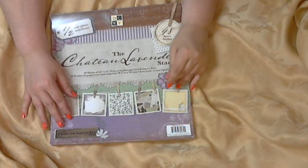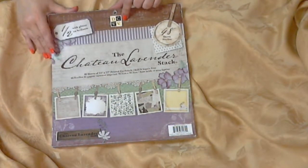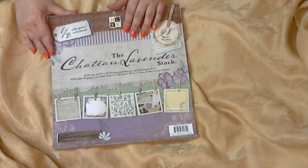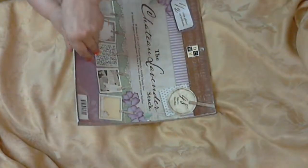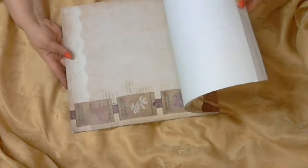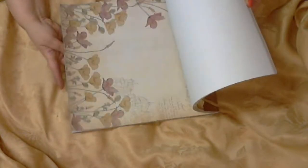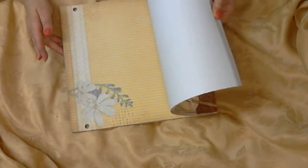Anyway, I want to show you two cigar boxes that I altered. For both of them I used this paper stack, because someone asked me to make her two boxes — she is going to become a grandma, her granddaughter's name is going to be Violet, and she wanted the boxes to be purple. So I used the same paper stack for both of them. They are gorgeous papers, and the combination of purple and green and pink and yellow is really, really nice. I love this paper.